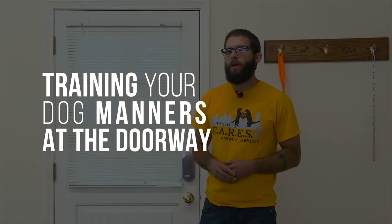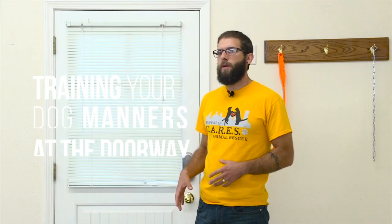Before I demonstrate what we're going to be doing, I want to give a brief explanation of what our expectations are around doorways. First and foremost, what I'm looking for is, in general, what I call politeness. What I mean by that more specifically is I don't want the dog being pushy, and it makes a lot easier if I also request that the dog stays in a sit position while I open the door.